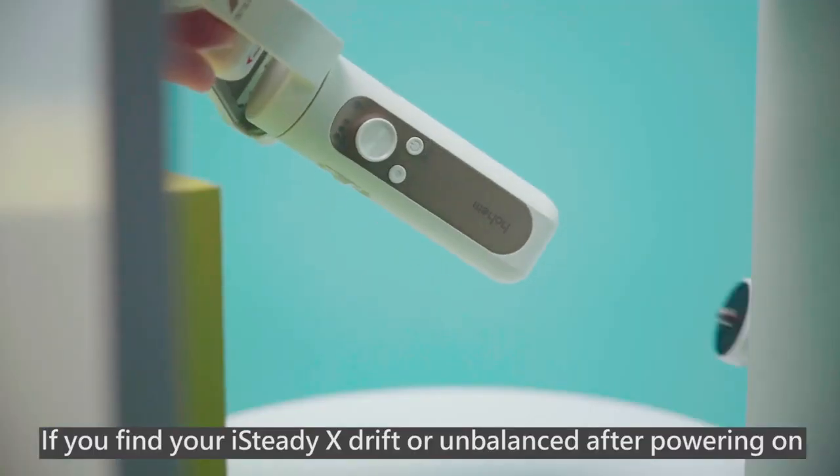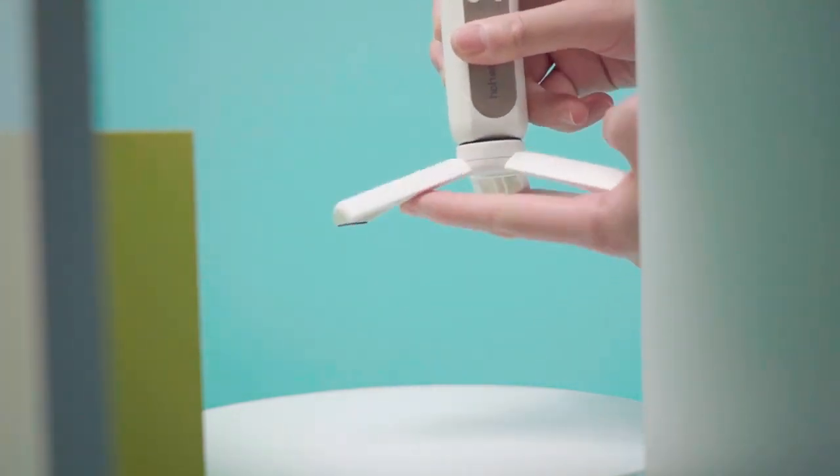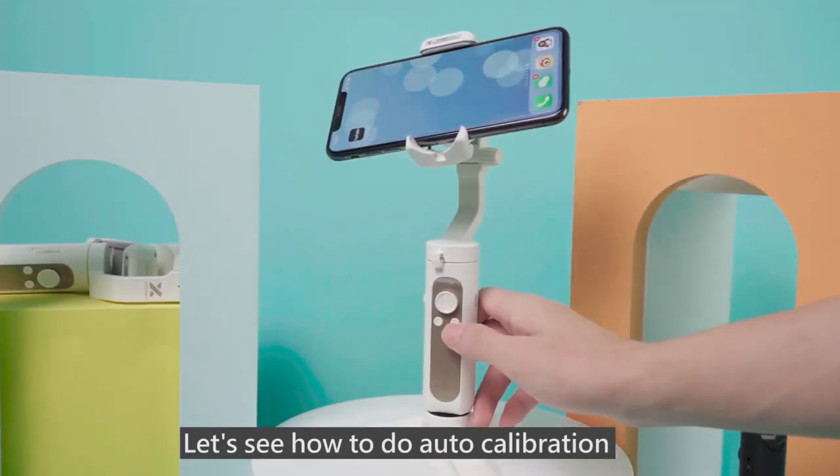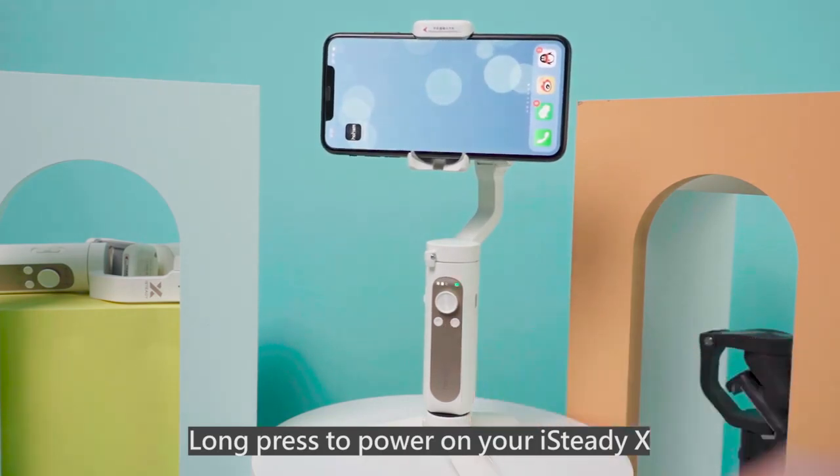If you find your iSteady X drifts or is unbalanced after powering on, please do auto calibration. Let's see how to do auto calibration. Long press to power on your iSteady X.